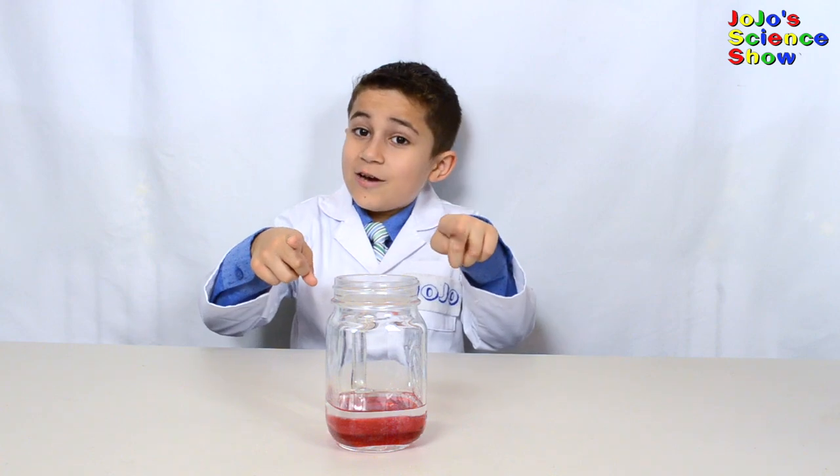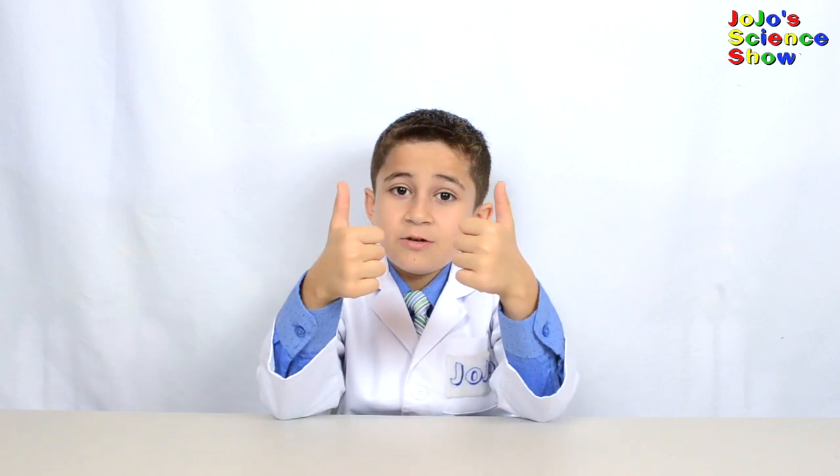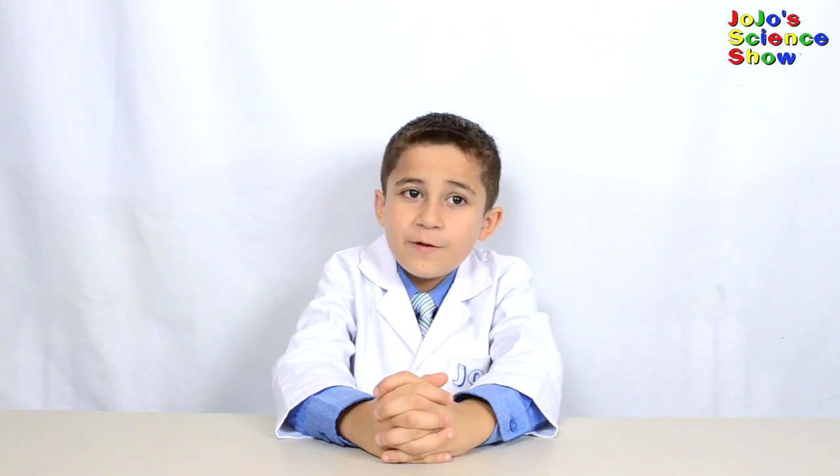You just learned how to extract DNA. Thanks for watching JoJo's Science Show. If you liked this video, hit the thumbs up button below and subscribe to my channel so you can become a kid scientist too. Ring the bell so you'll receive notifications whenever I post a new fun video. And remember kids, science is fun!